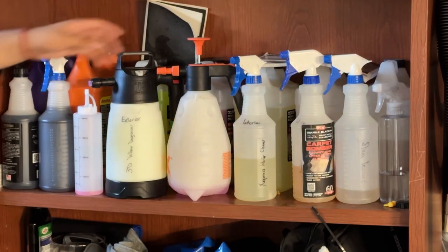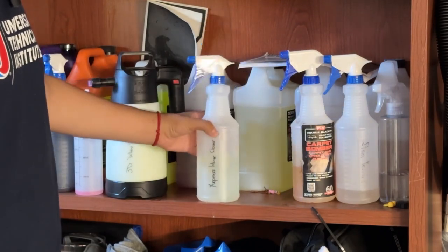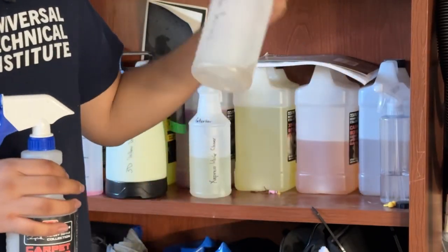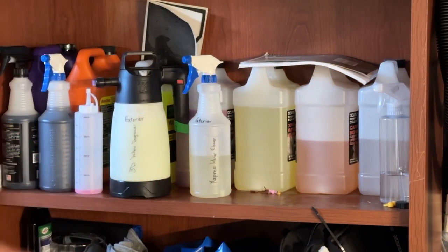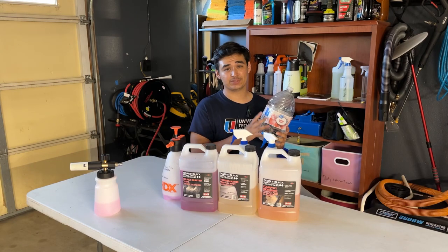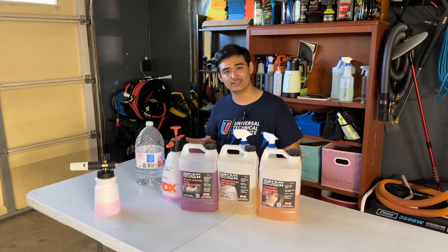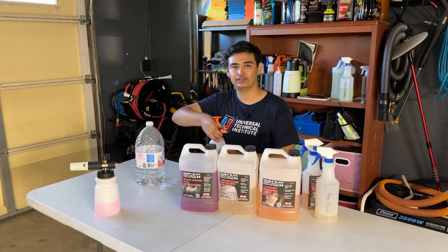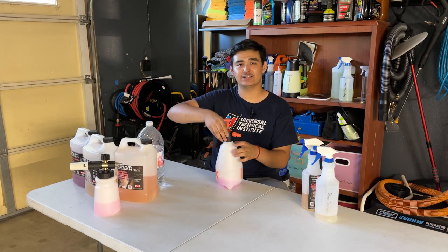We're just gonna restock these chemicals. The ones I need to restock are my Brake Buster, interior express, Carpet Bomber, and Stain Terminator — just these three chemicals need to be replaced. A little tip: you always want to have distilled water in your setup, whether it's a mobile setup or a shop, because the minerals in regular water could mess up the chemical. So we're gonna fill this back up with distilled water — let out all the pressure first.